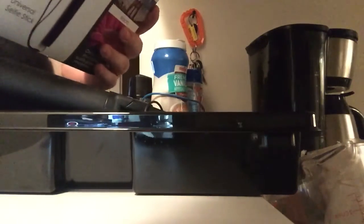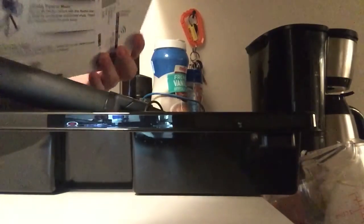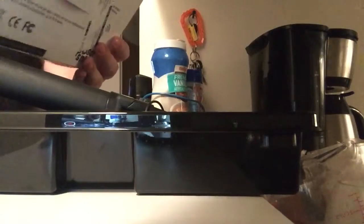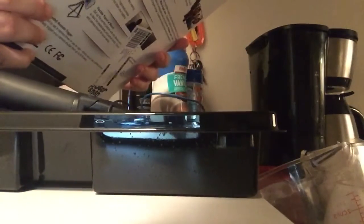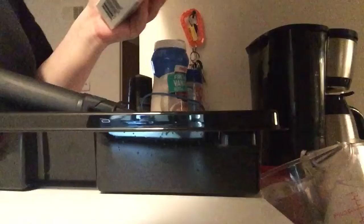This is going to be a product opening — I kind of already opened it. This is the Mobile Studio, which I like to call the YouTube starter kit.